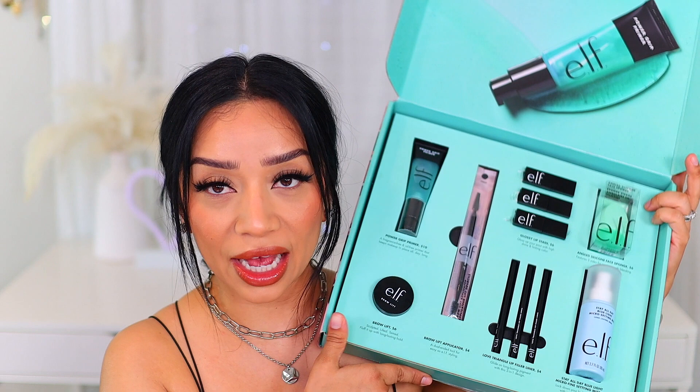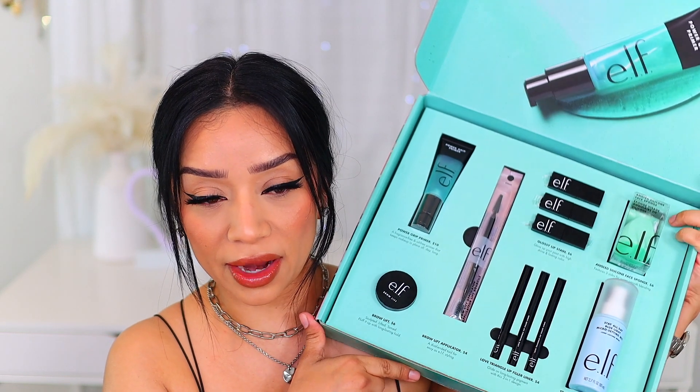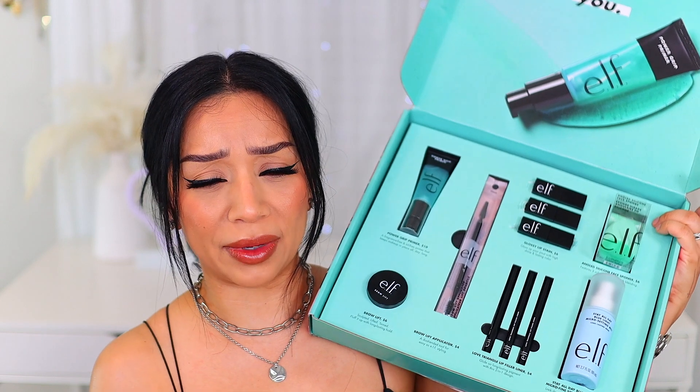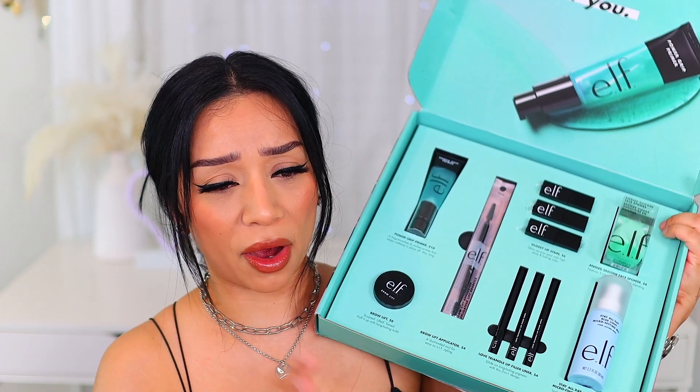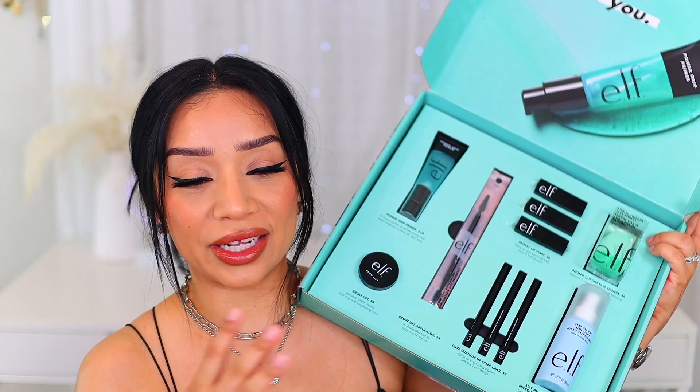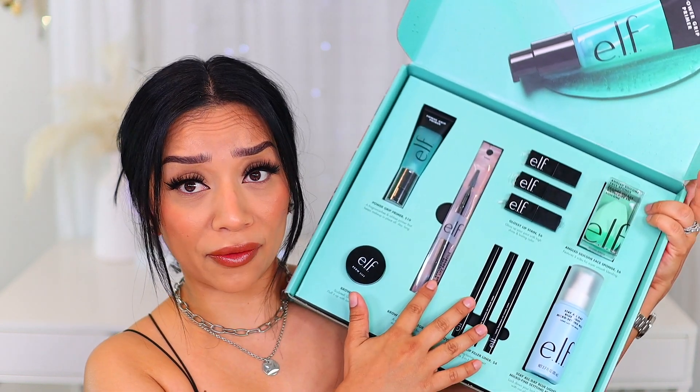Hi guys! Welcome back to my channel. If you are new here, hi! My name is Karina and today's video is going to be a review on some new products that e.l.f. just released. I got this amazing PR package in the mail and I just knew that I had to do a full review on everything new from e.l.f. because e.l.f. is life and they're affordable, they're amazing, the quality is great, the products are great, everything is great. So I knew that I had to do a dedicated video and talk about all the new makeup that e.l.f. just released.